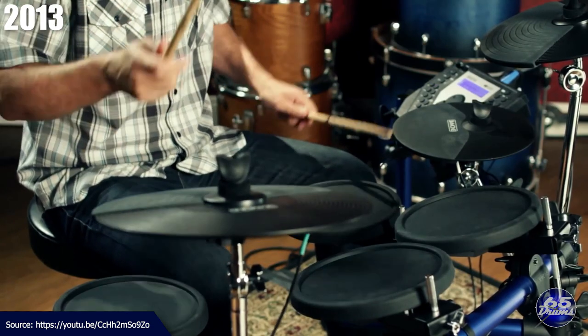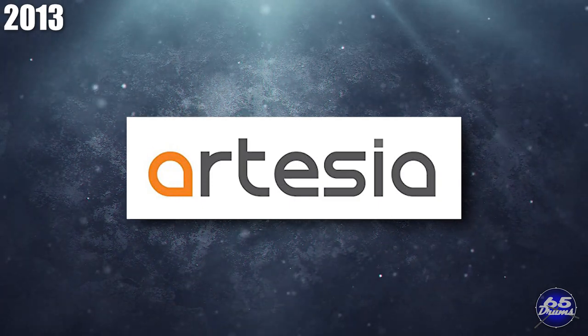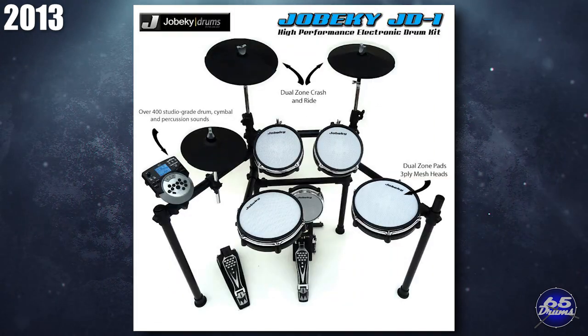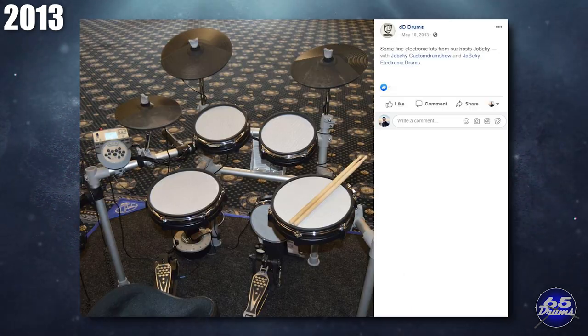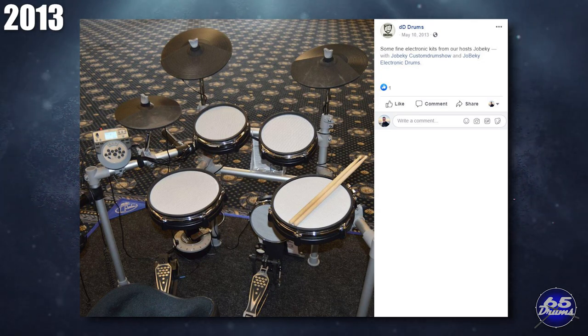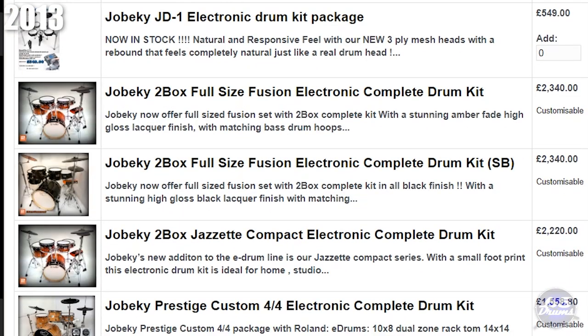Also in 2013, Simmons released the SD-1000 for $700. The year saw the founding of a new company called Artesia by Virgin Musical Instruments, which makes both the Hitman and Artesia brand of electronic drums. Jobecky showed off the JD-1 electronic drum set for 550 pounds — possibly a modified Medeli DD-516 with Jobecky mesh heads — though it apparently never officially came out. Around this time, Jobecky was making full acoustic-sized electronic drums.